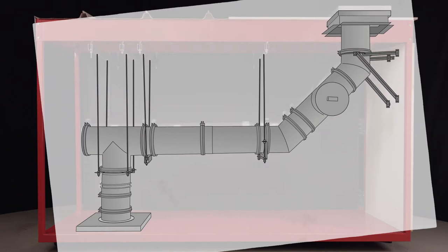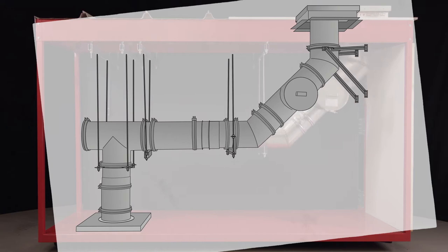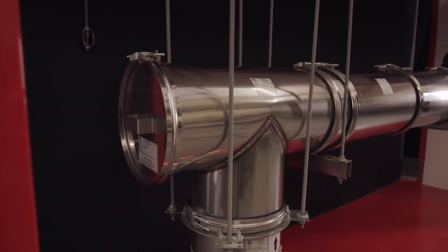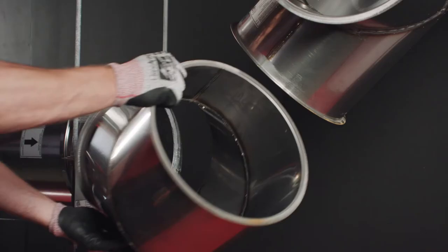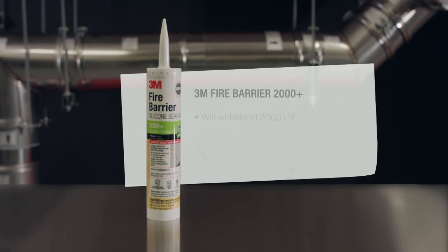CaptivAir offers different fitting angles and adjustable sections to allow for variables in the field. Once the system is dry-fitted and supported, it is very easy to remove each piece, seal, reinstall and permanently tighten in place.